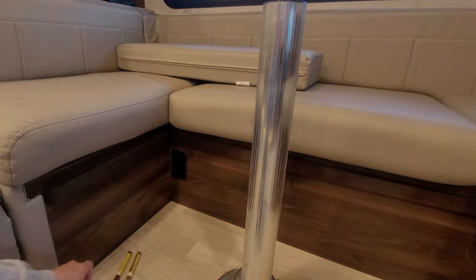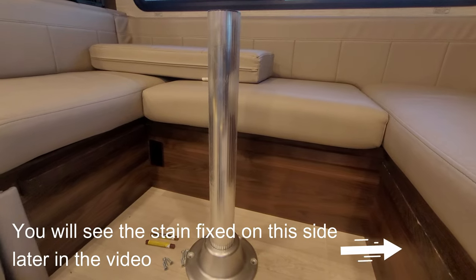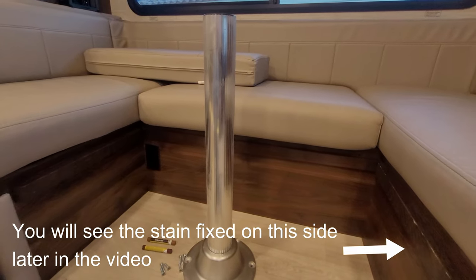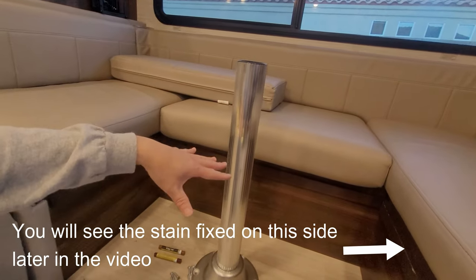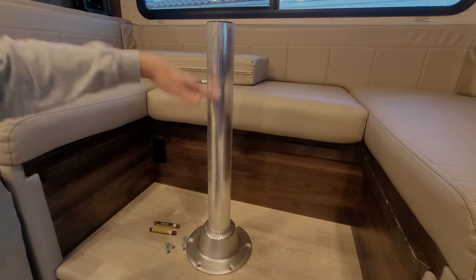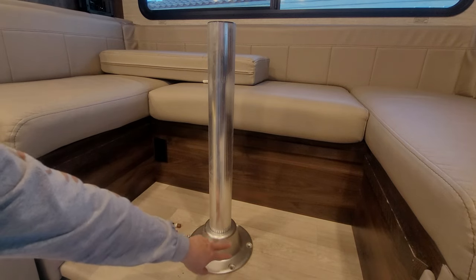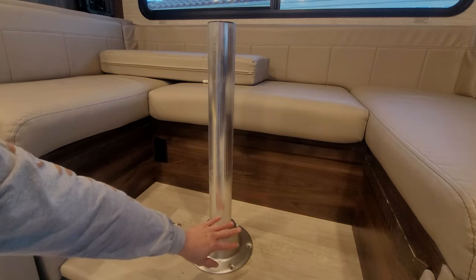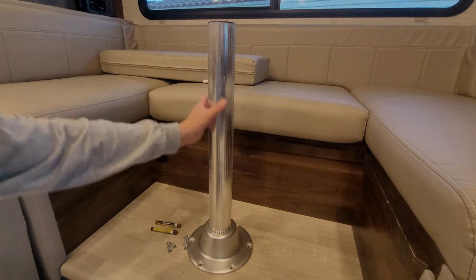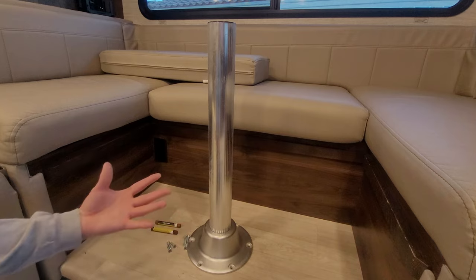So that's repair number one. Let's go to the second repair. A common item is this dinette table. The problem is that the table is really easy to remove, but this leg has a tendency to stick in the base, and it's a real pain to get out. Sometimes it gets stuck so bad it's almost impossible to take out.